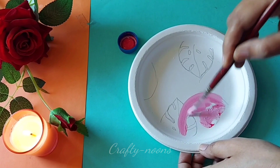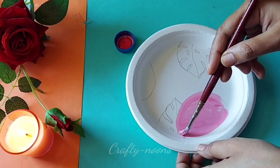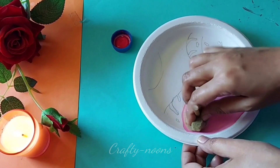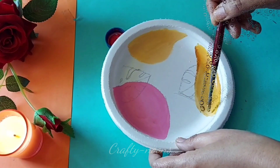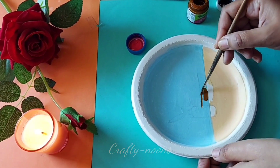This is the painting — I have made random patterns. Then you can draw the leaves with a black marker or black acrylic color. Now I will let it dry, and then we will move to the next process.